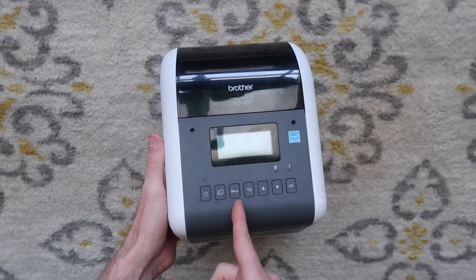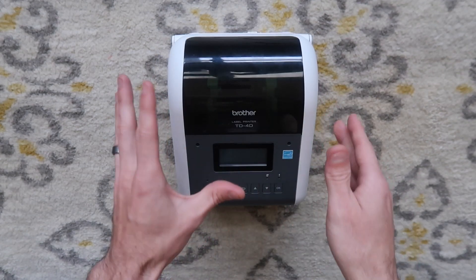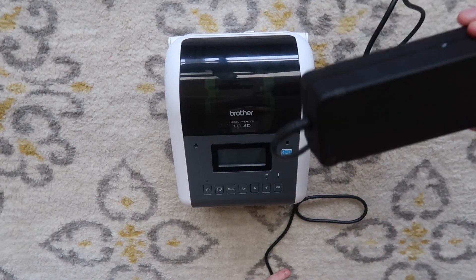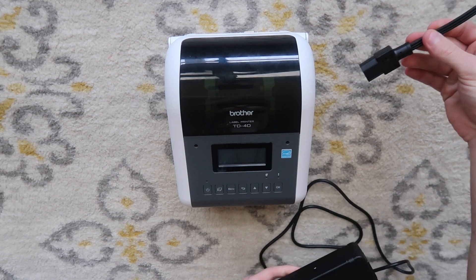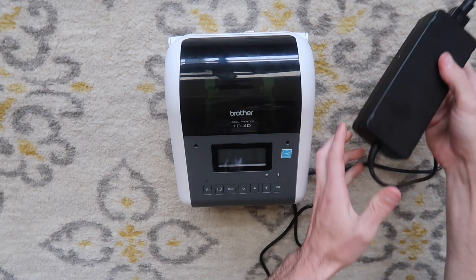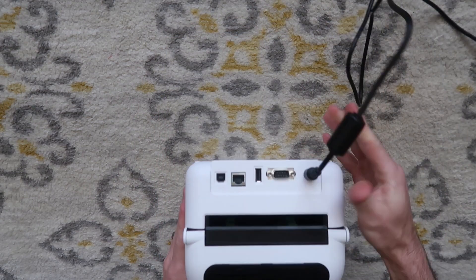There's power, feed, menu, back menu, up, down, OK — all these are menu navigation buttons. So we're going to plug it in. You're going to take your power supply, plug in your power cable. This is plugged into the wall right now. Plug that into your power supply, then plug your power supply into the back of your printer.